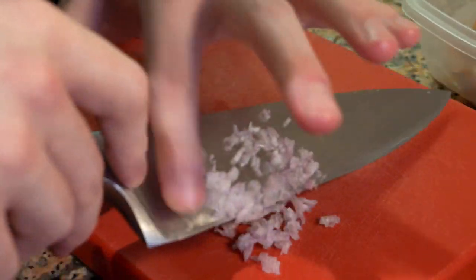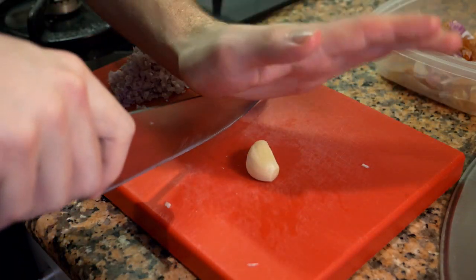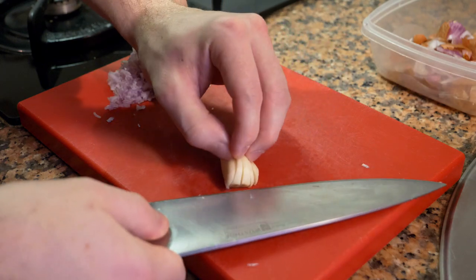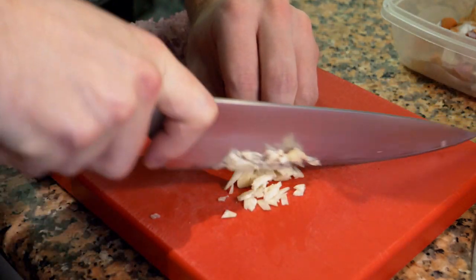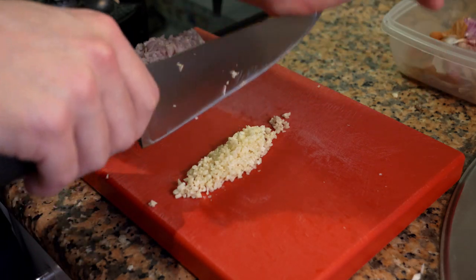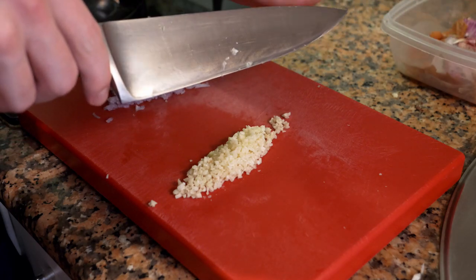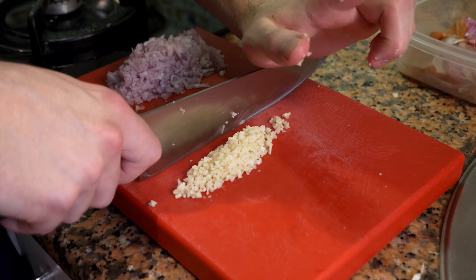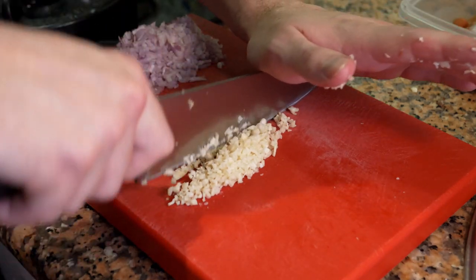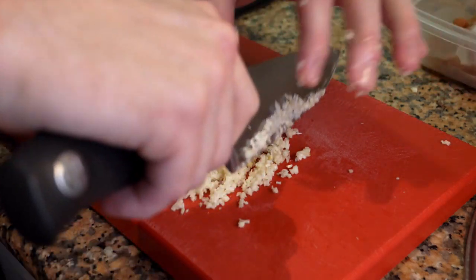Take the garlic, cut off the end, smash them, and peel. You can slice them and then slice again, but I'm going to cut them very small just like the shallots. Quick tip: if you want to chop any vegetables, onions, or garlic, take the knife in one hand, rest the other hand on the palm with fingers straight or curled — never in the way of the knife — then rock the knife forward, passing again and again until you reach the size you want.